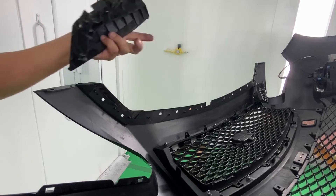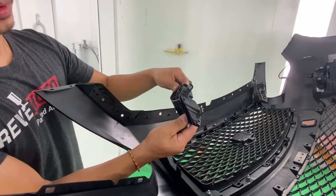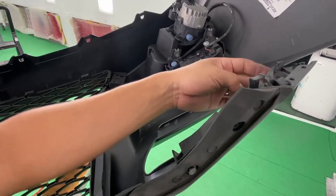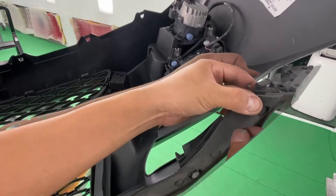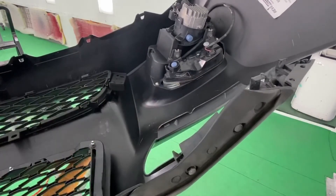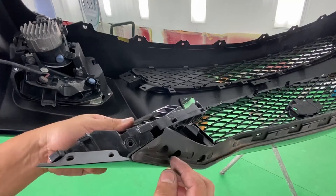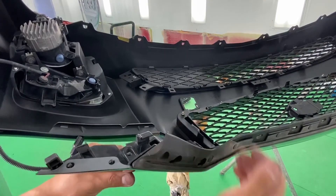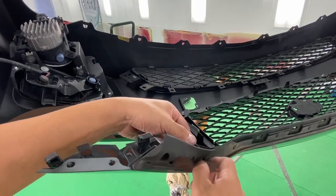Our next step is putting on the support brackets. Usually this one has guide points but this one's broken — we're going to replace it later. On the other side, you have that support — get your bolts and tighten it up. Here's a better angle: these prongs go into this hole like that and then snap into place. Once they snap in, get your 10mm bolts, hand tighten first, and then tighten those up.